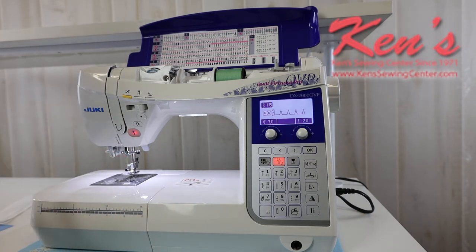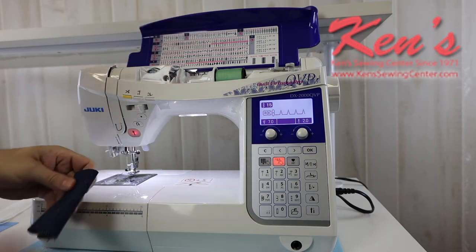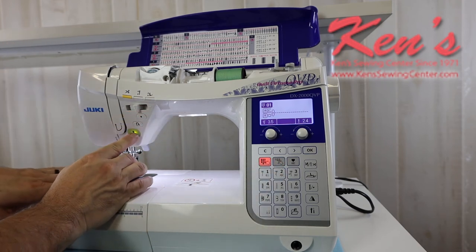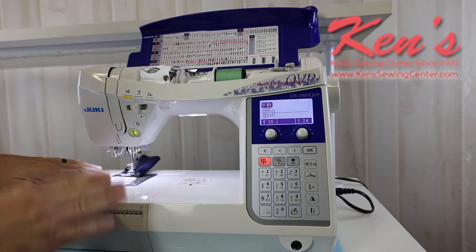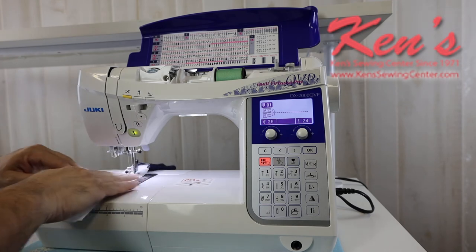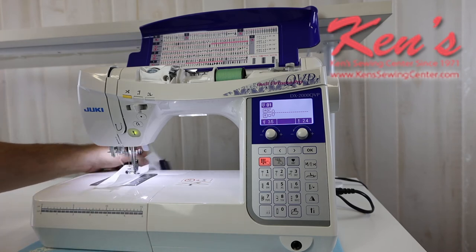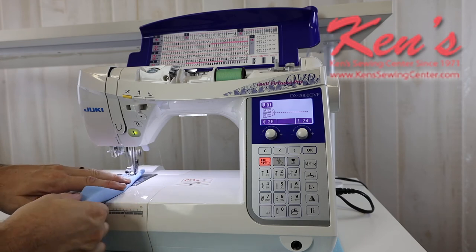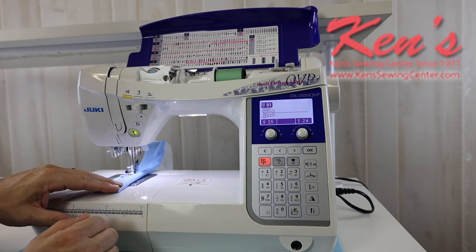The machine also has an automatic tension setting. This is real handy going from any type of fabric — whether it's extremely heavy to extremely lightweight. The better quality machines can definitely handle this, like eight layers of denim. I have that extra high lift under my presser foot. I'll go back to a straight stitch and back the speed down so I can show you not only the tension system but the top drop-in bobbin system on this machine, which allows that foot to float and then come down. Because of that auto tension setting, I don't have to worry about adjusting tension from one extreme to the other. I will not do anything on my tensions at all.